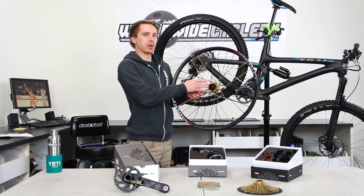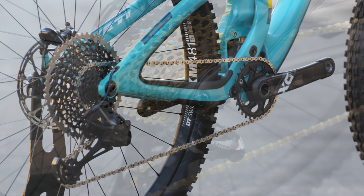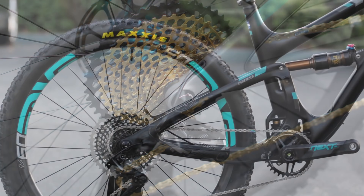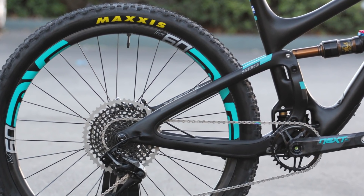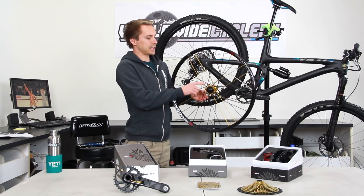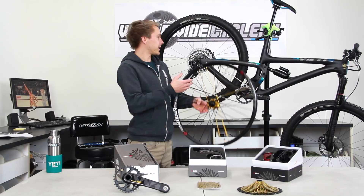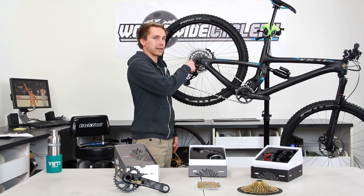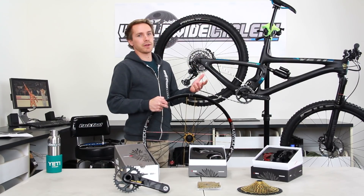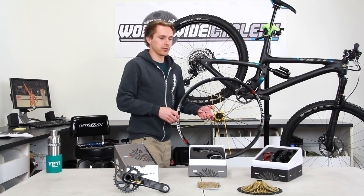This is the most confusing part: do you already have an XD freehub body, or do you need to buy one? And if you need to buy one, where do you get it? What hub do you have and does it fit? You do need an XD freehub body, and it's got to be made by that hub's manufacturer. So if you have an Industry 9 hub, you need an Industry 9 XD freehub body. Once you get that on there, the cassette will go on no problem.